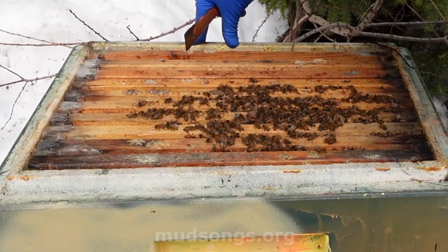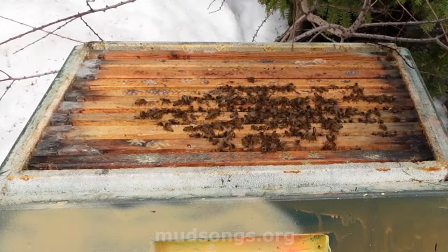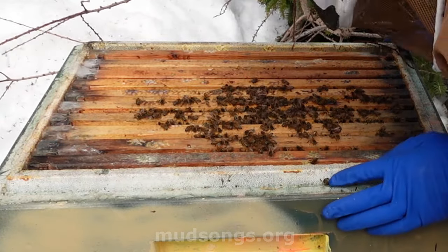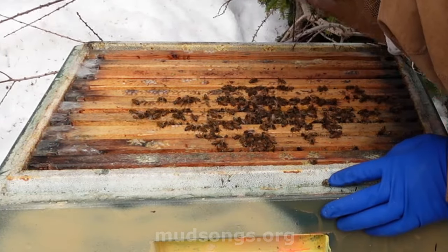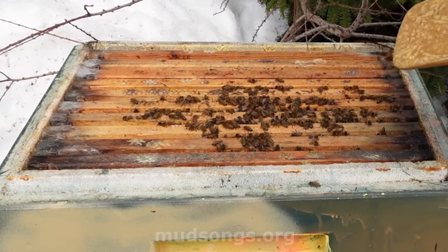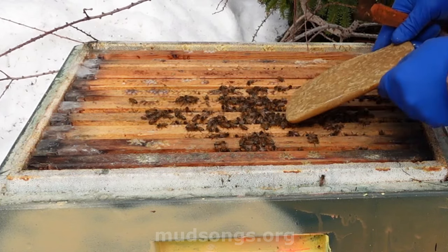They have plenty of honey. Sometimes it's good to smell the hive — it smells like poop. But they're okay. So let's see if I can put this pollen patty on without killing too many bees.